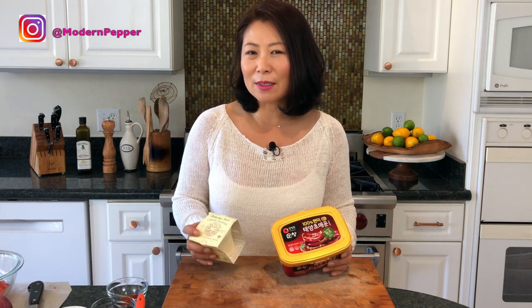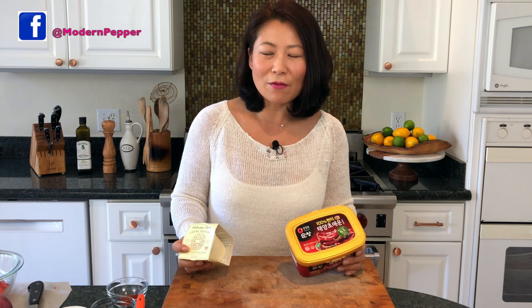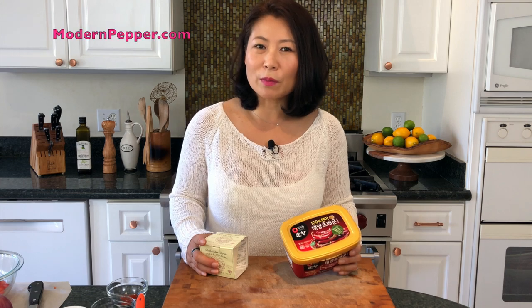This is a perfect game food, and I know it's football season right now, but it doesn't have to be football season to enjoy nachos at home. I like to make my nachos slightly healthy with loads of beans, usually on a Friday or Saturday night. My kids love it, my husband loves it, and I don't have to make dinner. You can buy gochujang at any Korean supermarket or order it online — links are in my description box and on my website at modernpepper.com.